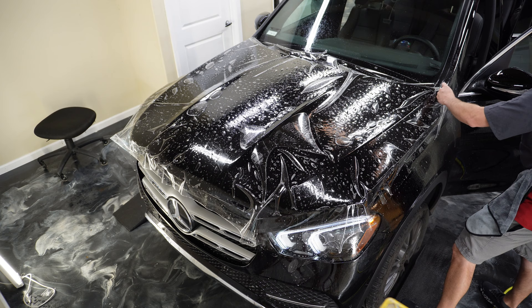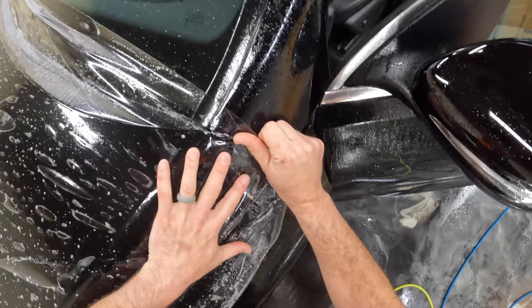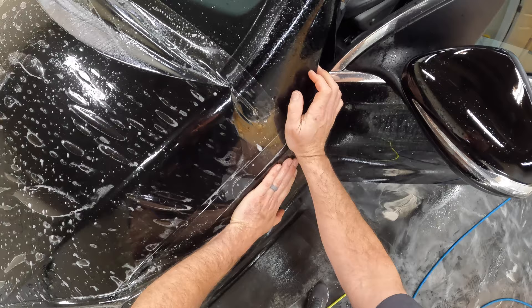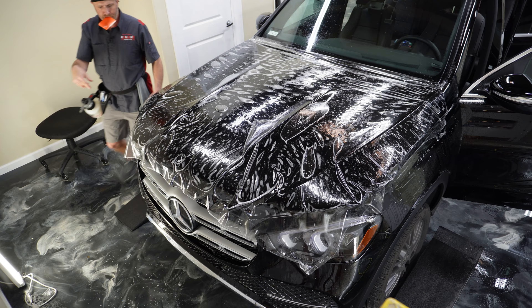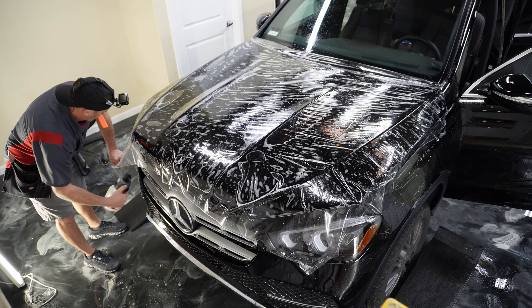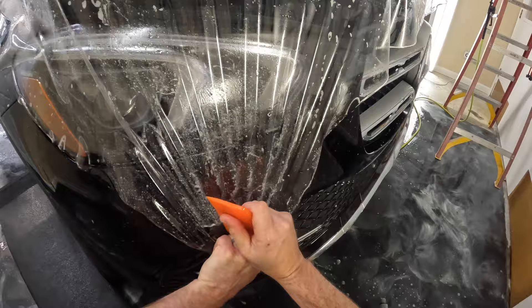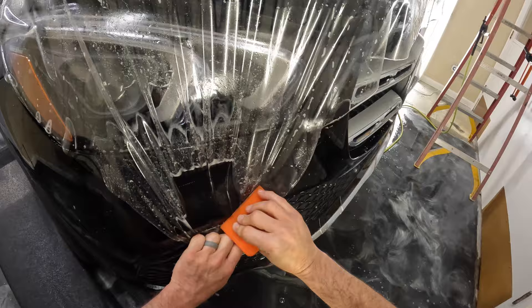First thing we're going to do is stretch from side to side a little bit, then stretch down to the front. All we're trying to do here is get rid of the fingers. We'll get some tack solution in there, and the way to make sure that this tacks down really good is to squeegee and then hold. I found that those spots where you stop and hold stayed stuck down really, really well.